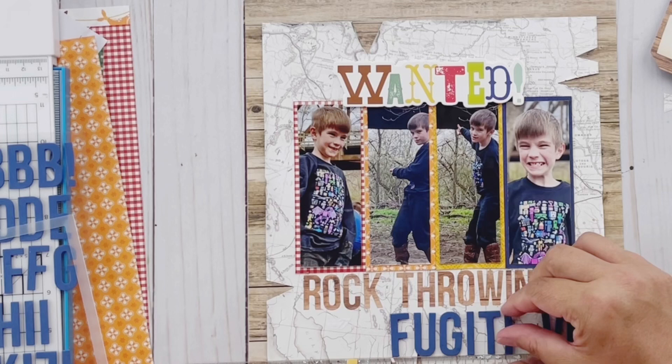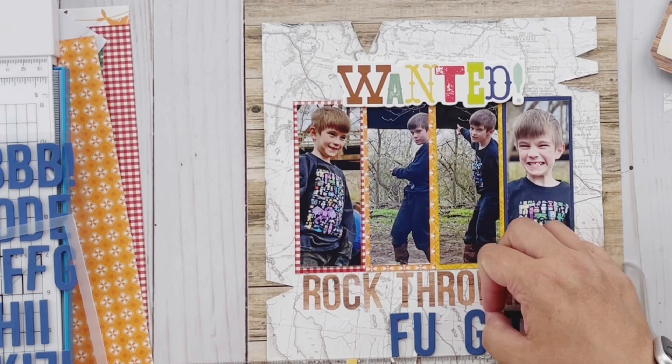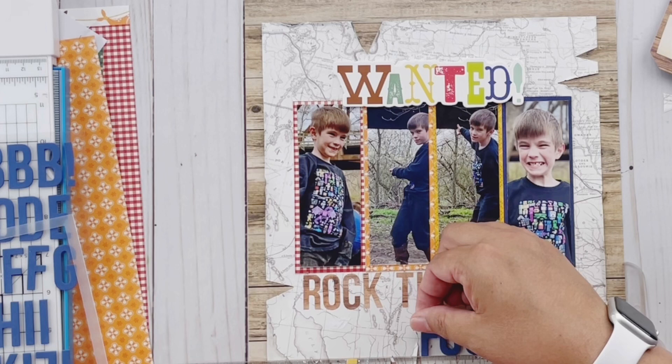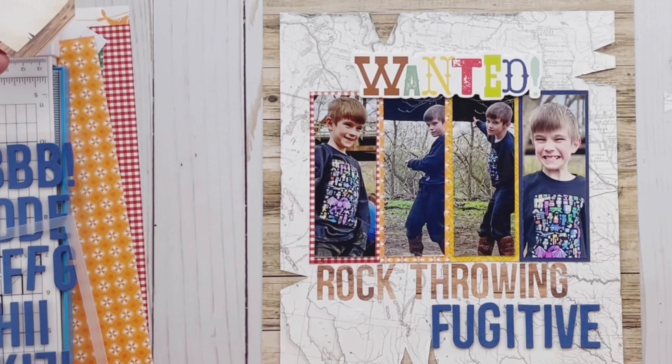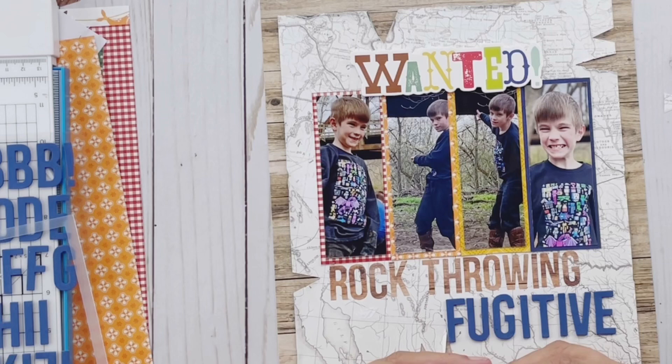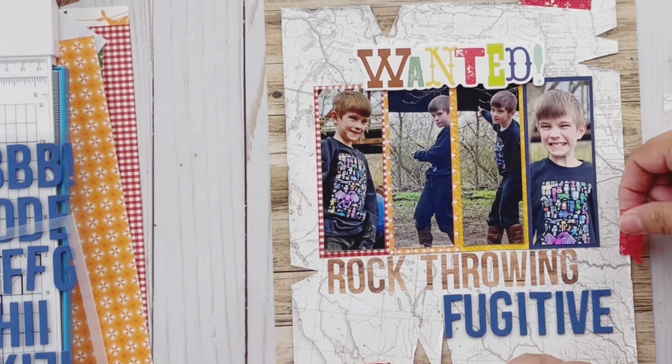I'm going to use the wanted foam sticker — those foam stickers always come with big pieces that are great for titles. I really wanted to use the 'wanted' one, so I put 'wanted' up top and then 'rock throwing fugitive' across the bottom. For 'rock throwing fugitive' I used both the alphabet sticker books and the foam alphas — the navy blue one. I'll try to link you up to all of those down below. I created a really big title and I stayed true to the sketch on where my title went.